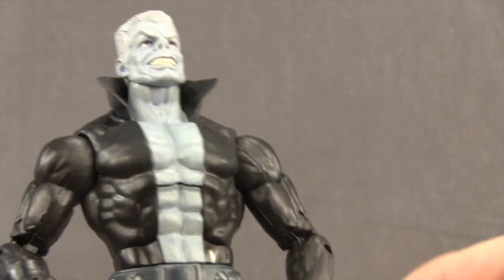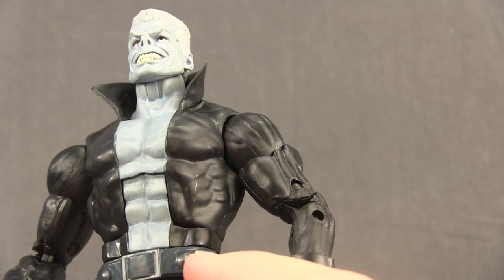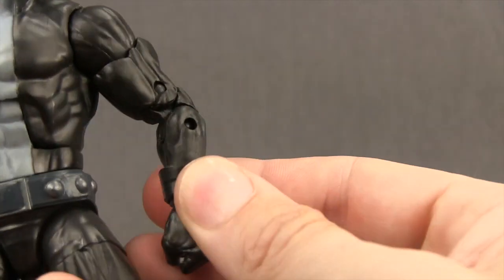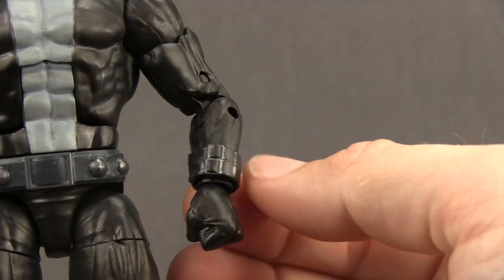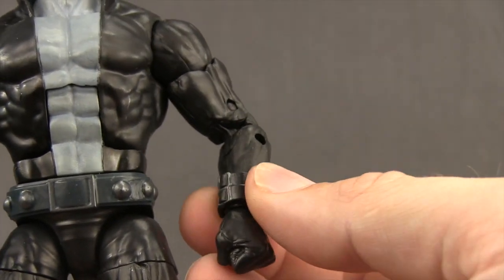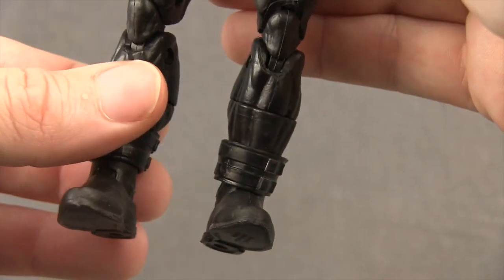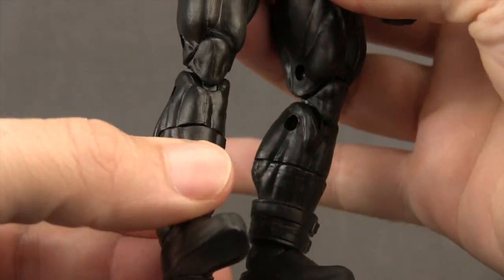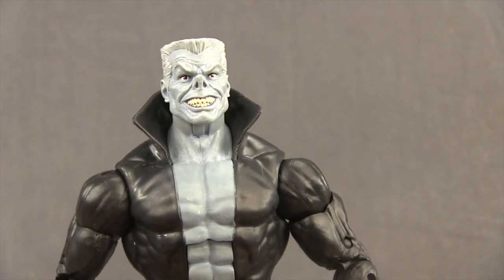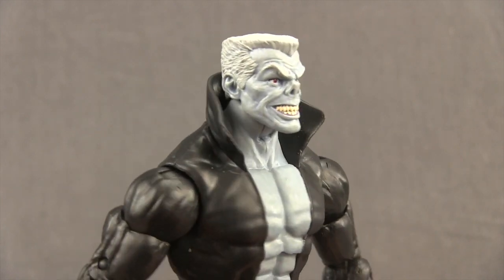The rest of the costume is standard black with not a lot of paint detail. You do have a belt piece with little studs done in an almost metallic gray look. He's also got wrist pieces that are separate and can move on the figure, finished in black with a slight grayish color on the buckles. The same separate pieces appear down at his ankles. Overall, they've done a pretty good job with the figure, though I would have preferred Tombstone in a suit rather than this supervillain-style costume.